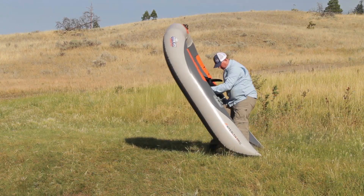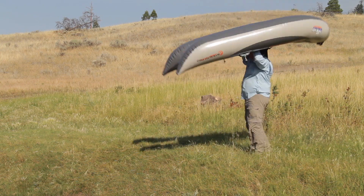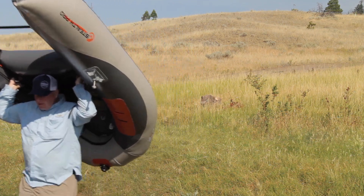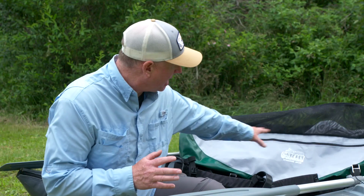One of the benefits of these frameless pontoon boats, because of their lack of frame, is they're lightweight, portable, and they collapse into a very small compact space. This allows you to get it into the frameless pontoon boat bag where you can easily stow it in a vehicle — you can even check it onto a flight so it arrives with you at your favourite fishing destination.